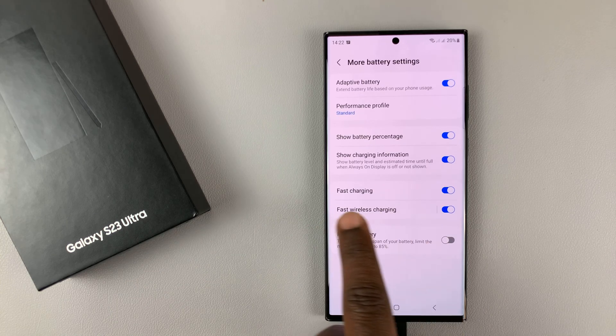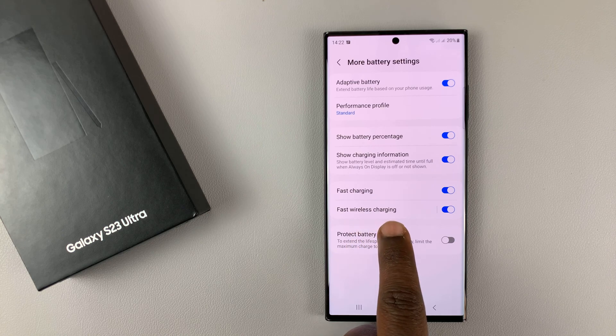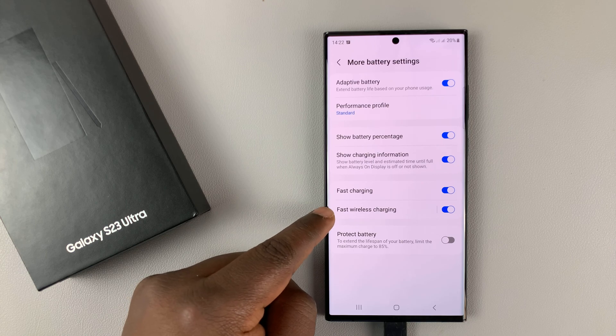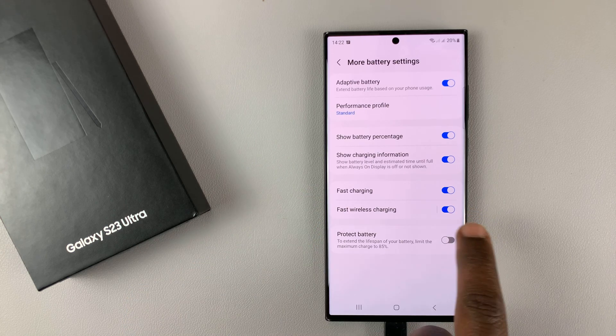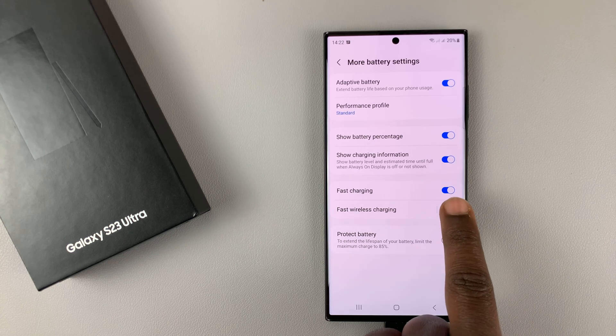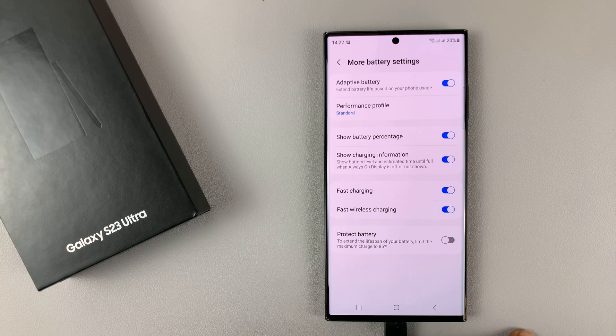Just below fast charging, you should see fast wireless charging. The top one is fast wired charging, and then this one is fast wireless charging. Currently it's enabled. To disable it, simply tap on it and turn that off. To enable it, make sure it's turned on just like that.